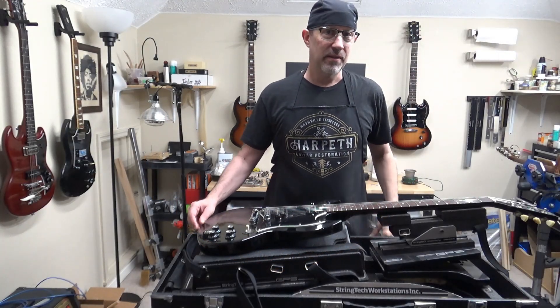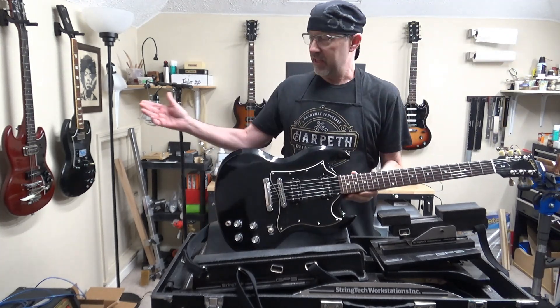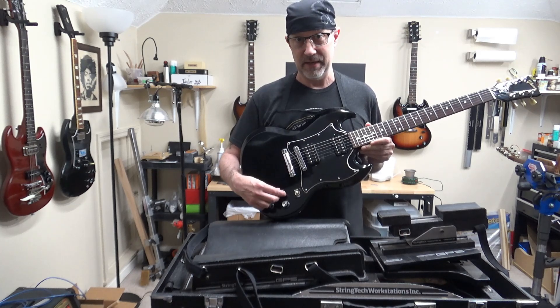Hello people! Thanks for joining me and welcome to Big Scott's house of SGs. I've got all the SGs out today because my customer has requested that I install a master volume on his SG.